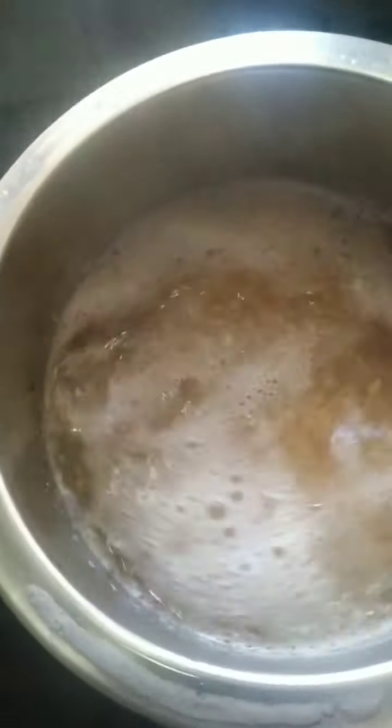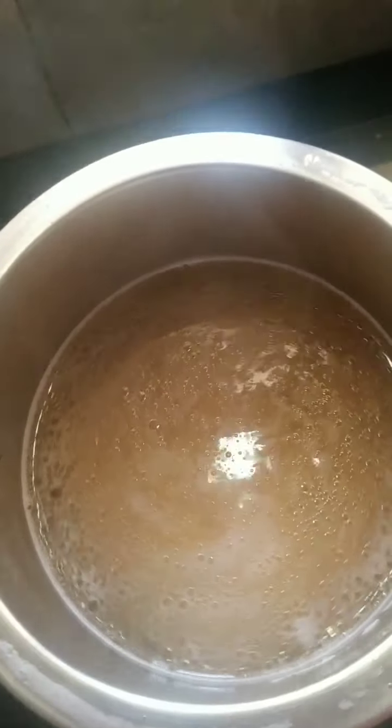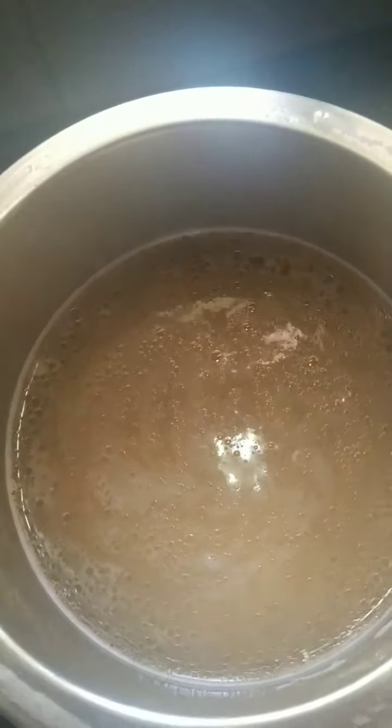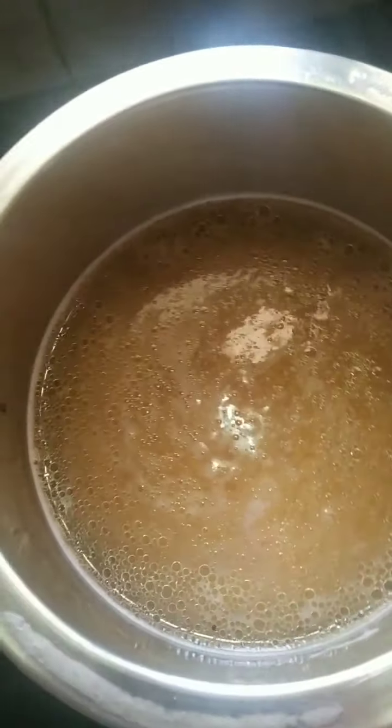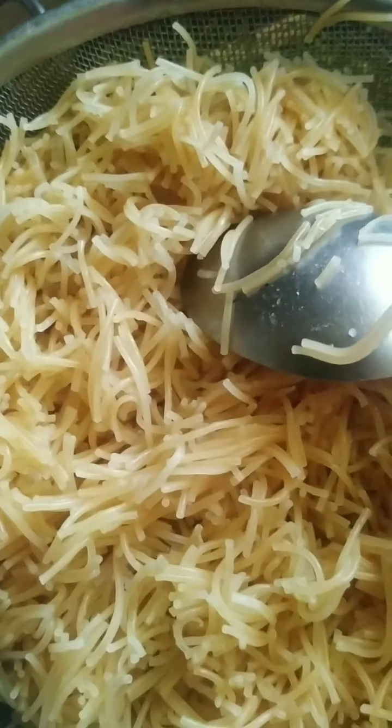After you put the vermicelli, the water will stop boiling. Once the water starts boiling again, you can leave it for 2 minutes. Switch the gas off, let it be for another 1 minute and drain it. I have drained the semia and you can see how grainy it is.